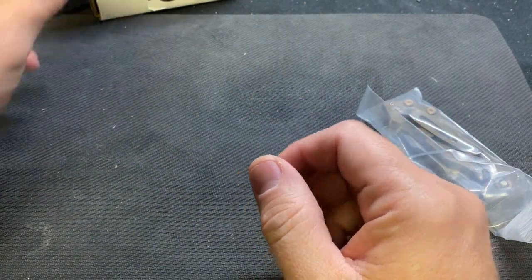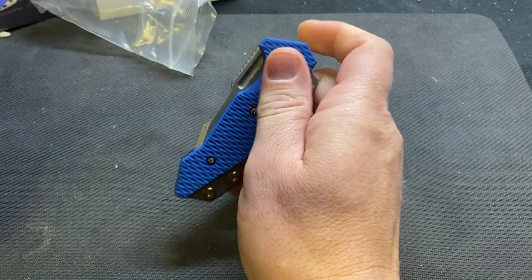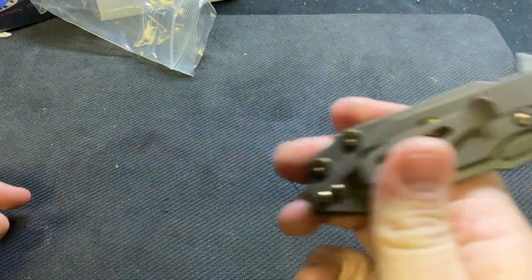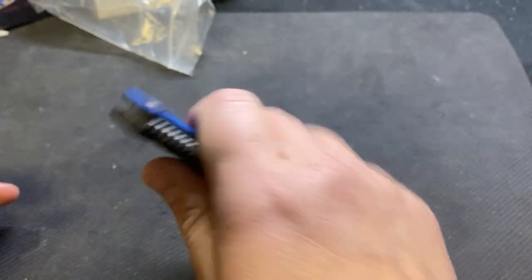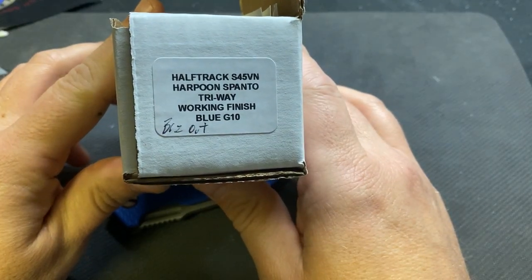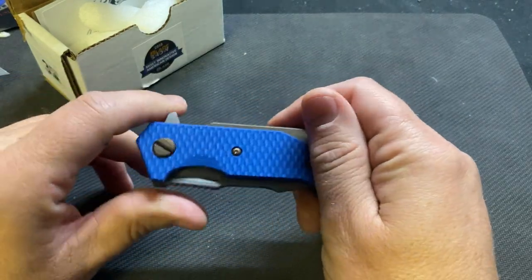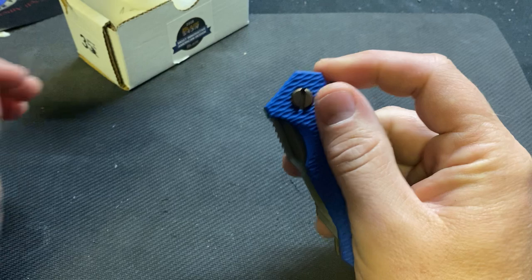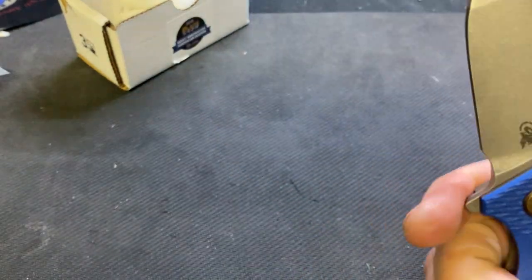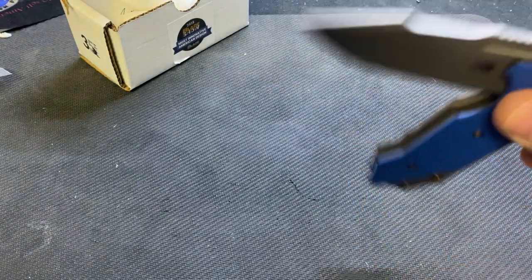They do a lot of customizing in-house and I've never had one. They were going to do a working finish on the Half Tracks with their bronze anno. So this is a working finish knife and they anodized the hardware and all the titanium bronze. There was black and blue — I tried for the black but it was gone, so I got this one.